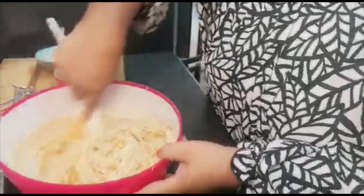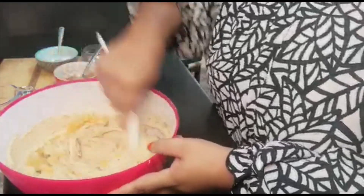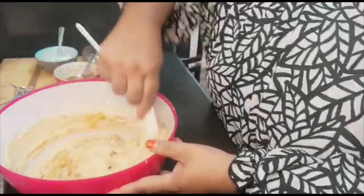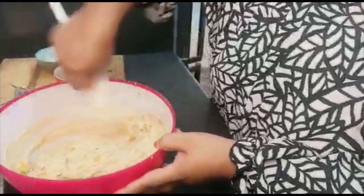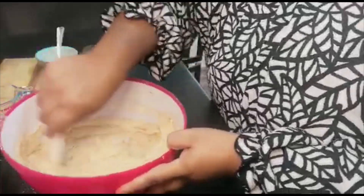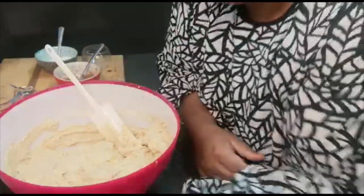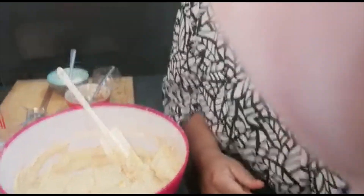I bought myself a ring light because my kitchen is so dark, even if I have the light on. I hope this brings you a better view of what I'm making. I can smell this banana — it's absolutely delicious.